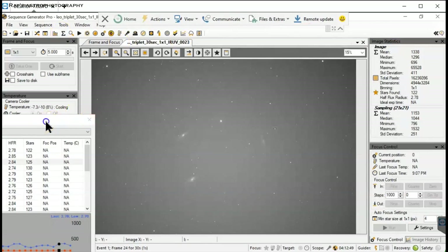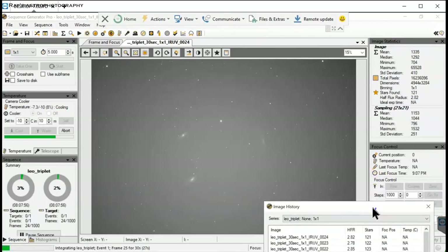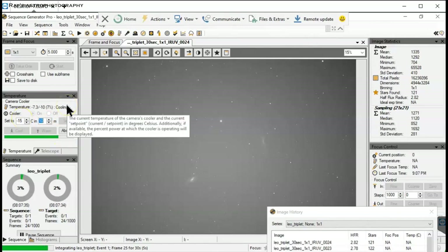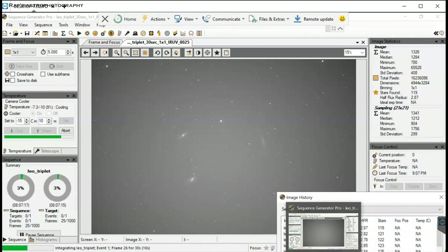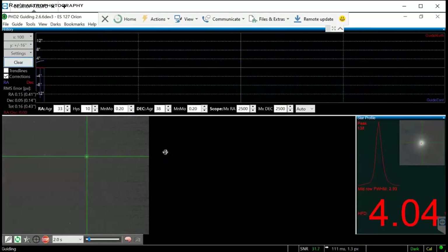Someone was asking me how to cool the ZWO 071 camera. You can't cool it to minus 20 right away — you have to go to zero degrees and hold for about 10 minutes, then bring it down to minus 5 and hold another 10 minutes. You have to do it step by step.